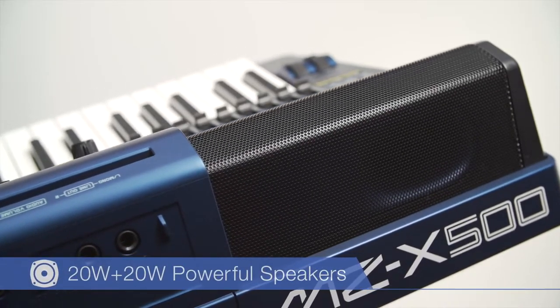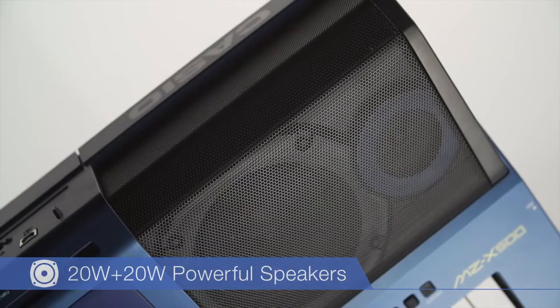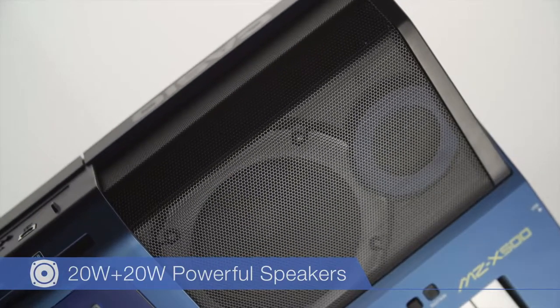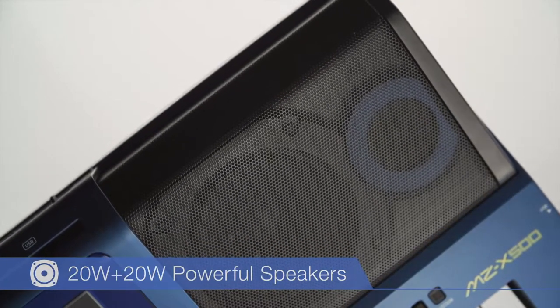A two-way bass reflex speaker system is installed in 4.3-liter high-capacity speaker boxes arranged to one side. The speakers provide powerful, high-quality sound in any performance environment.